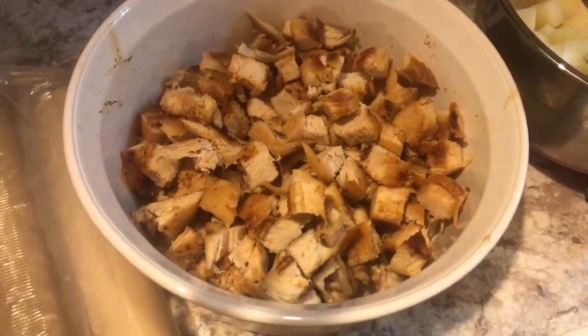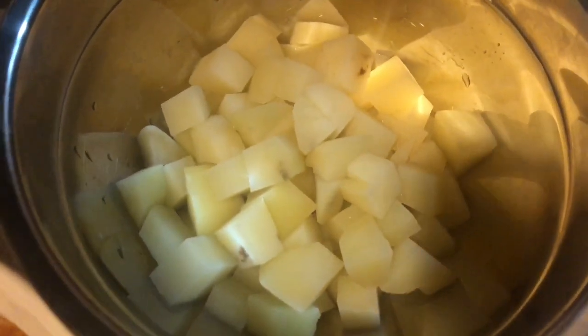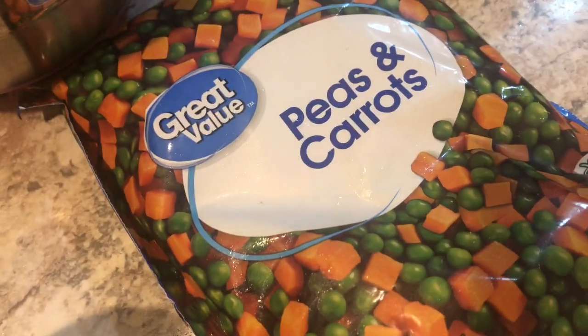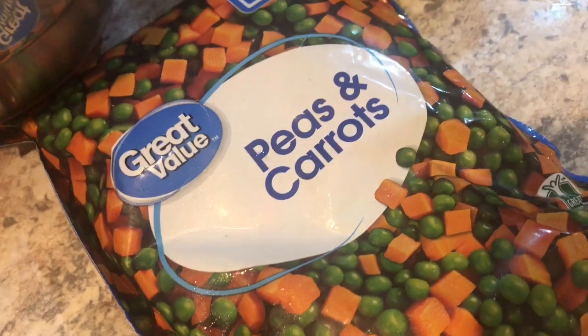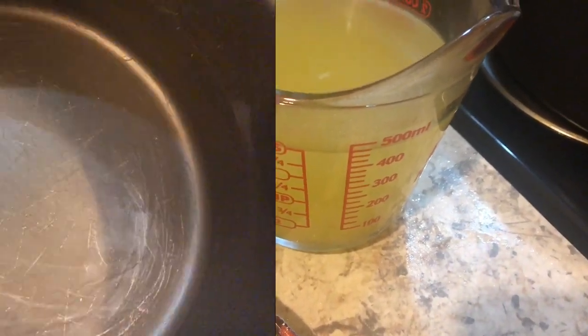I went ahead and diced the chicken. Here are the ingredients I'm using: half an onion diced, about two boiled potatoes, frozen peas and carrots, a stick of butter, half a cup of flour, and four cups of chicken broth. First, we want to add that stick of butter into our pot.